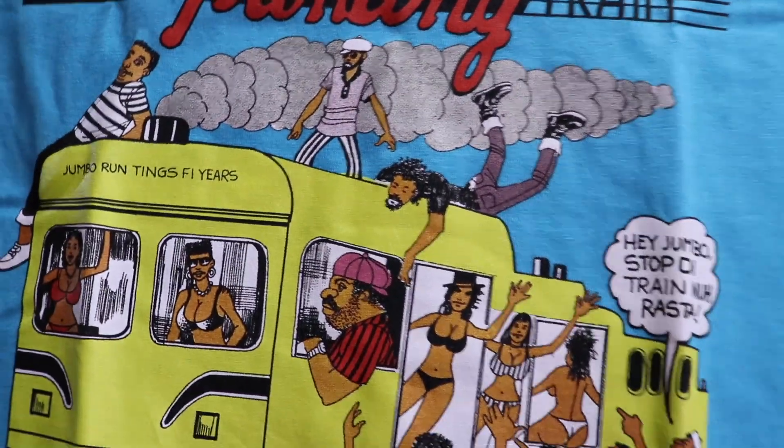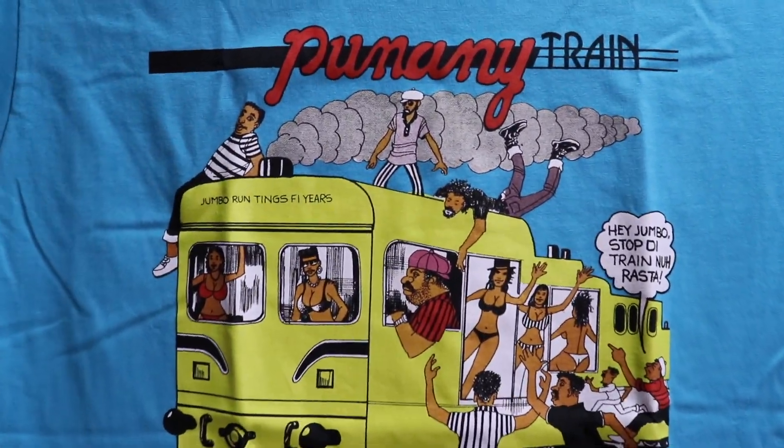I'm going to go ahead and try this t-shirt on for you guys. Here we have it — put this t-shirt right on. Dope t-shirt. Saved the best for last. This was my favorite. I love all the t-shirts — I'm going to rock every single one of them and try to get a fit pic in every single one of them.